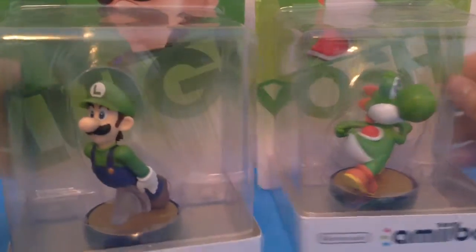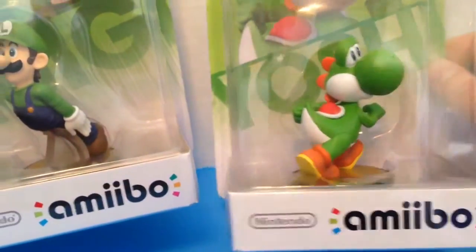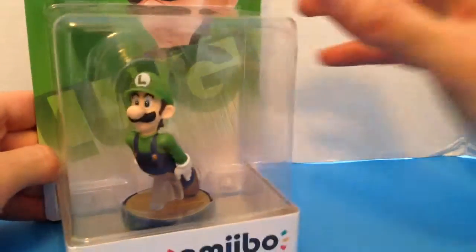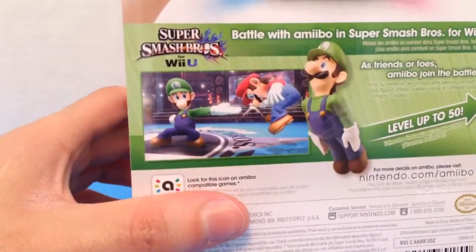Alright, this week I am unboxing two more amiibos. I am unboxing Luigi and Joshi from Super Smash Bros. I do apologize if you hear the noise in the background — it's pretty loud here today. Hopefully I don't get it too much.